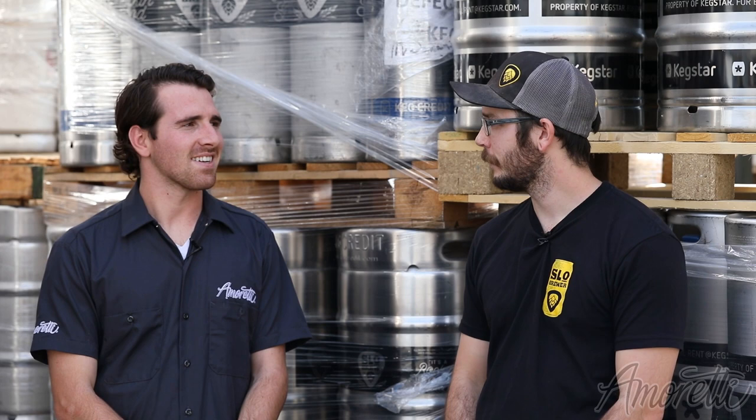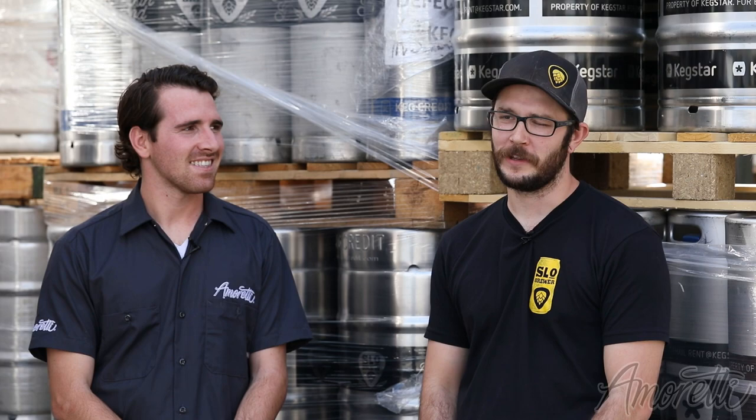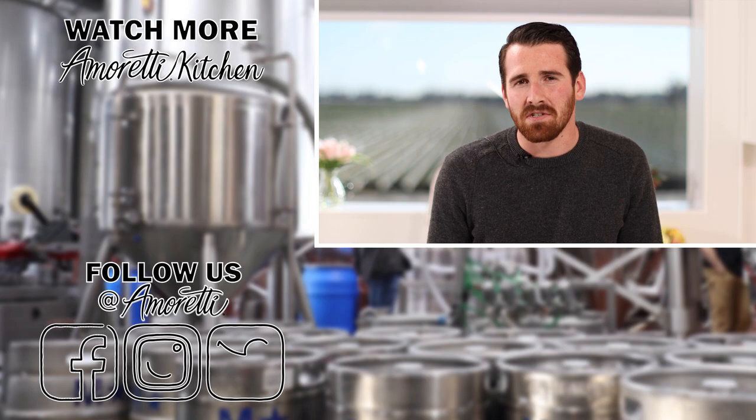Thanks for watching us today. We had a great time at Slow Brew — hope you did too. Keep in touch and stay tuned for the next video. Hope you enjoyed the video. If you liked what you saw, subscribe to our channel and hit the notification bell below to stay up to date on all of our newest videos. See you next time.